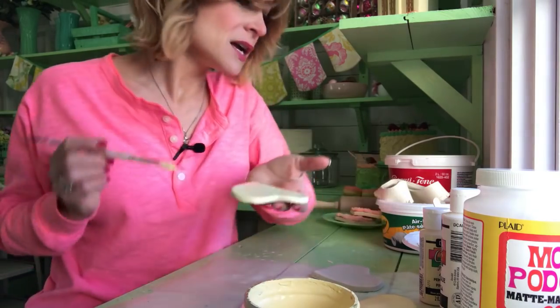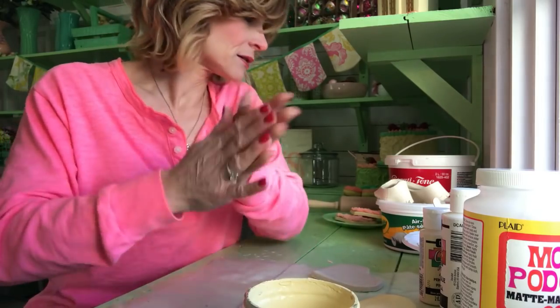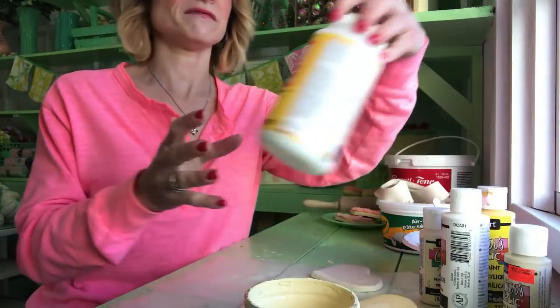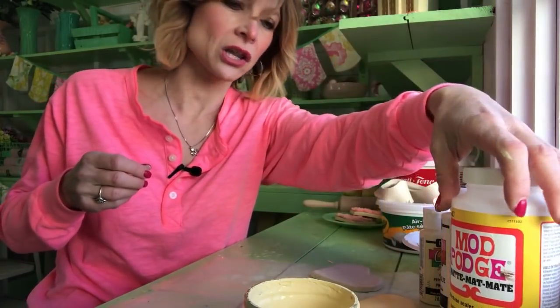Paint all the way around. Once you do that, you put a coat of Mod Podge — the matte. I like the matte because I don't want it to be too shiny, so that's why I use the matte instead of the gloss.